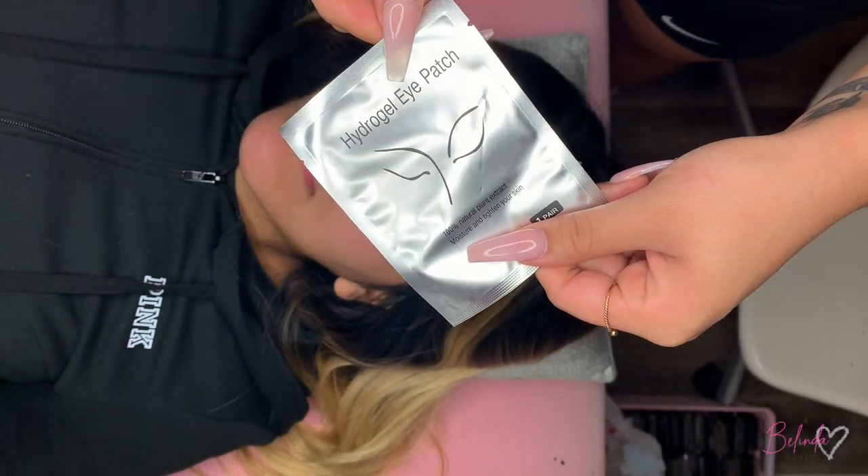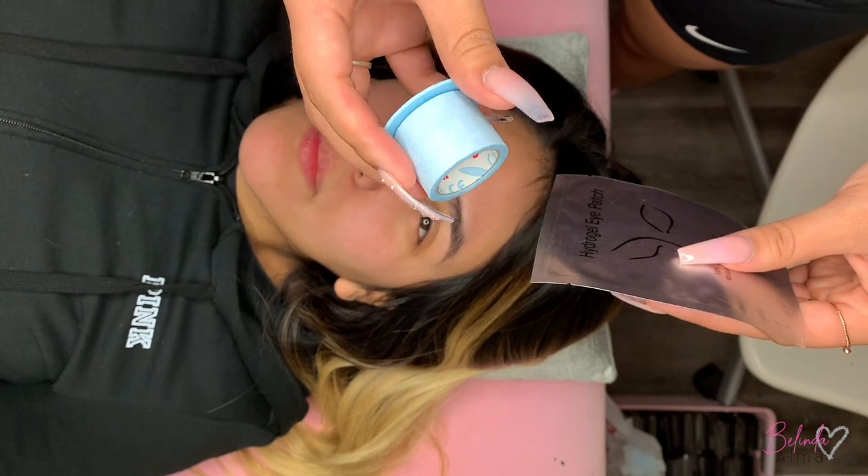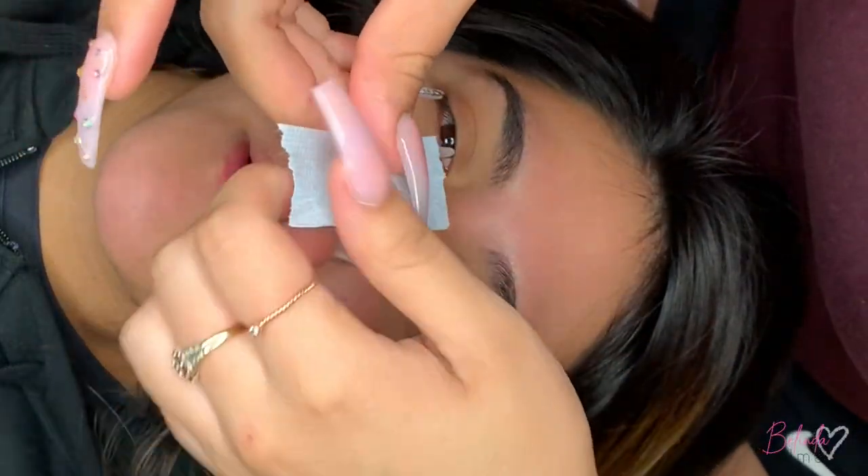So you're gonna grab your gel pads and your tape. I use Nexcare tape. You can find it at your local Walgreens, CVS, Walmart, wherever in the first aid aisle.